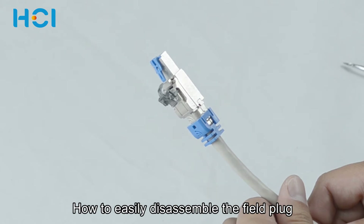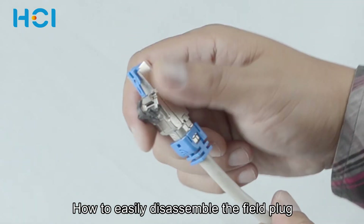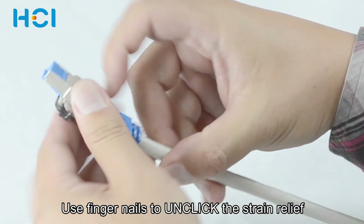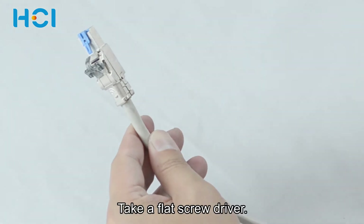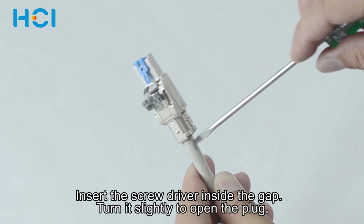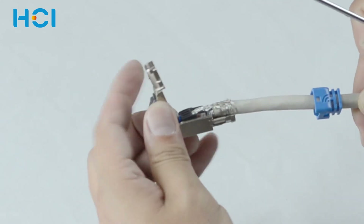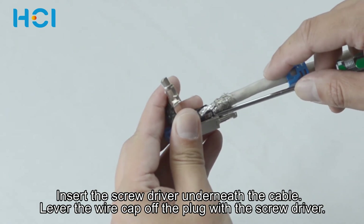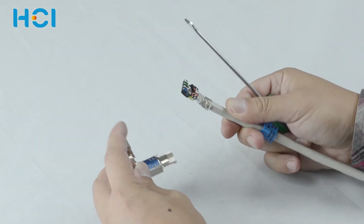If re-termination is required, here is how it can be easily disassembled. Use your fingernails to unclick the strain relief. You will also need to use a flat screwdriver — insert it inside the gap and turn it slightly to open the plug. Then insert the screwdriver underneath the cable and lever the wire cap off the plug.